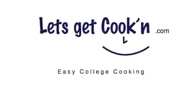Welcome to LetsGetCookin.com. Today we're going to make a California omelette.